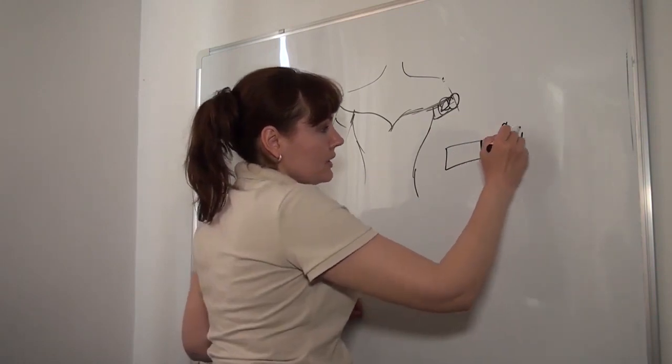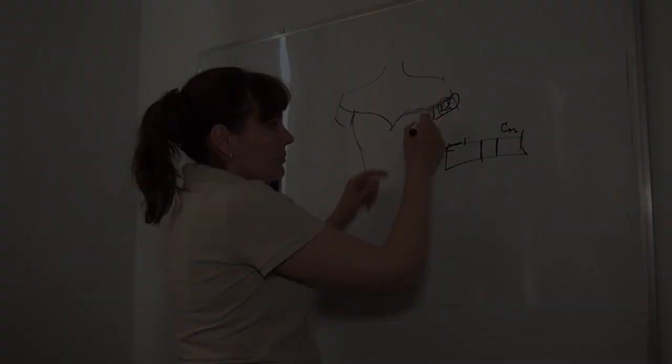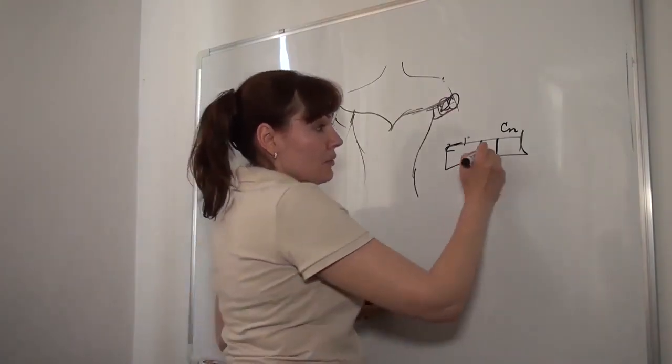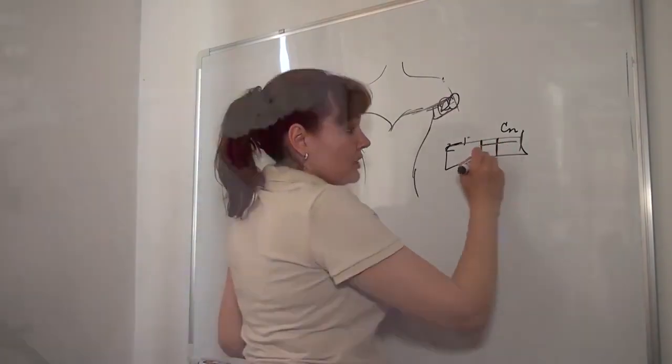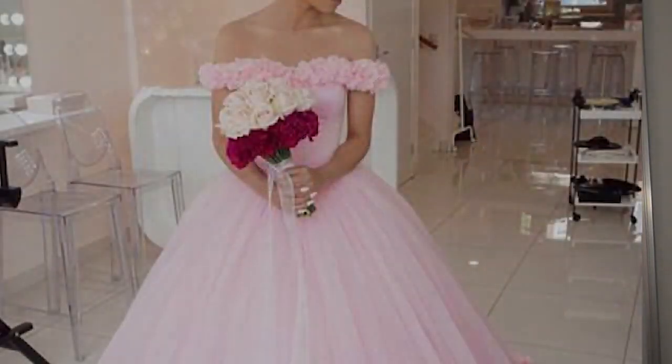This part is for the back and this is the front, where an elastic band is sewn. Then I will sew all the flowers.